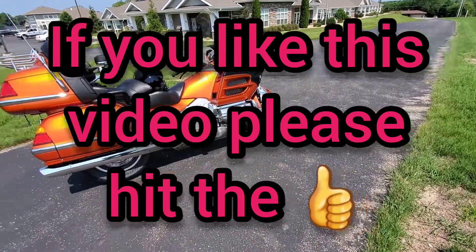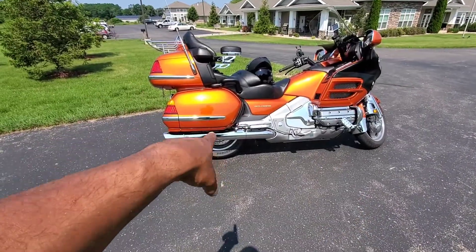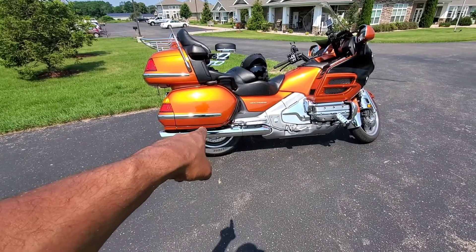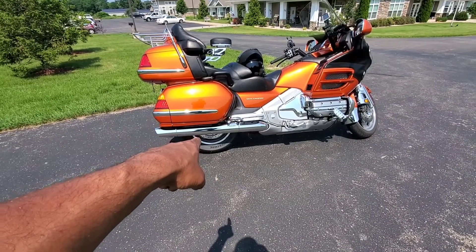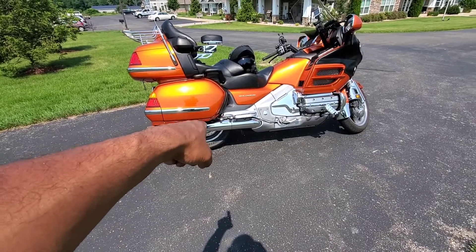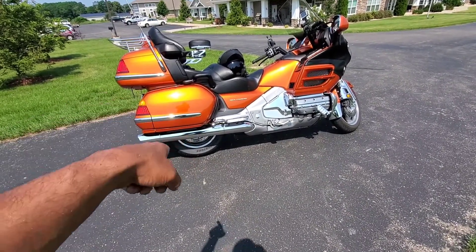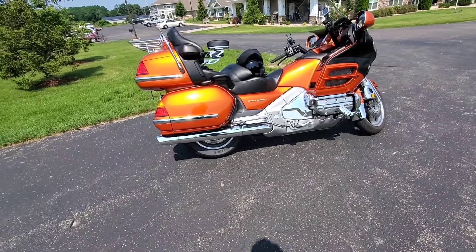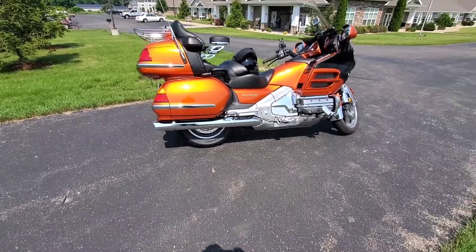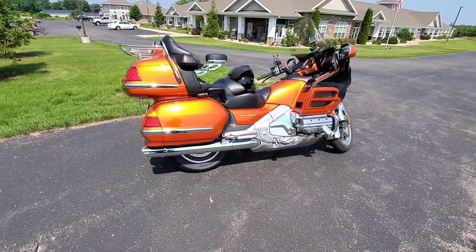We'll put a rear tire on the front too — a lot of people are doing it. The purpose of a car tire on the back of this motorcycle is that if I run over a nail or a screw, I can plug it three or four times and not have a care in the world. That's going to be a different video when I do dark side.